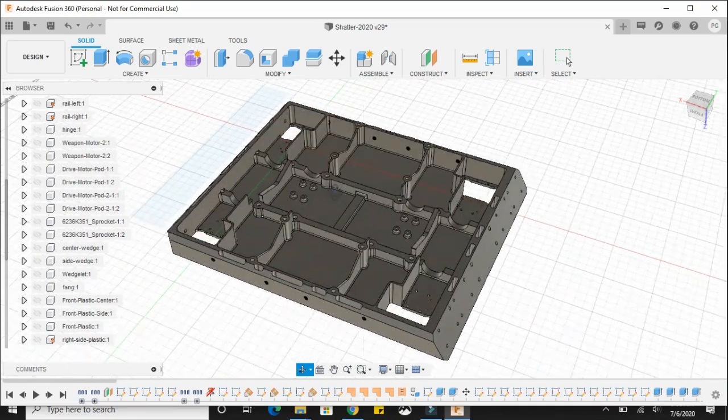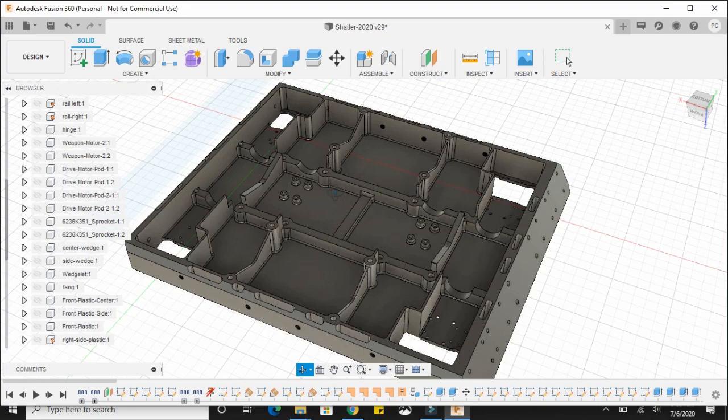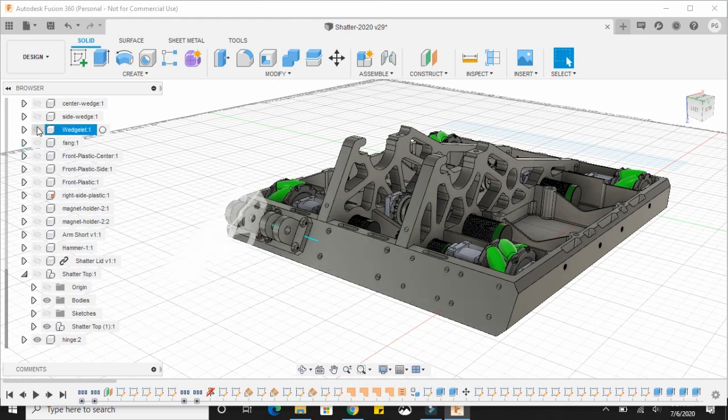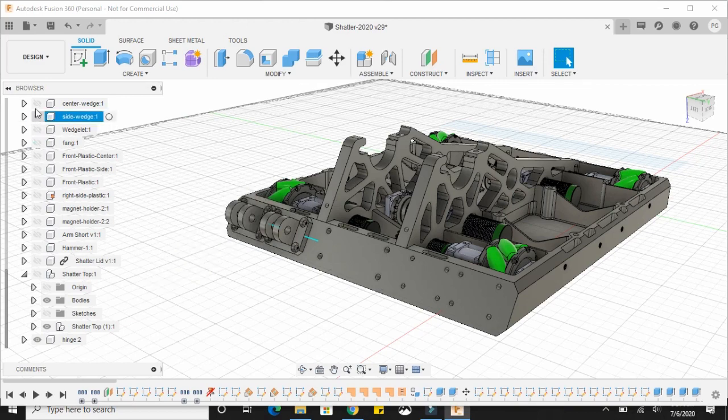However, a piece of aluminum this large with such complex internal geometry is a challenge to manufacture. We also redesigned our weapon support rails and front attachment system, which offers us a variety of options for any opponent we might face on BattleBots.